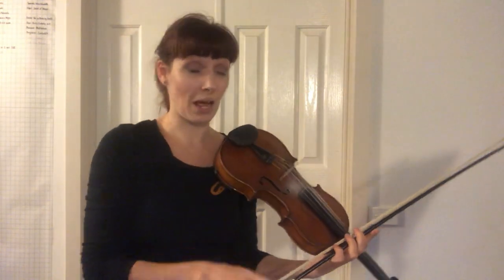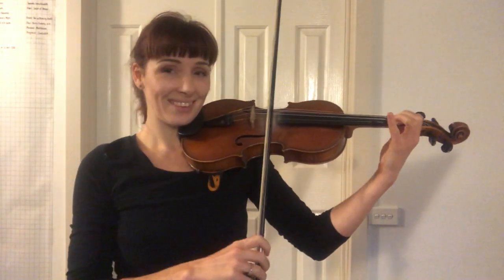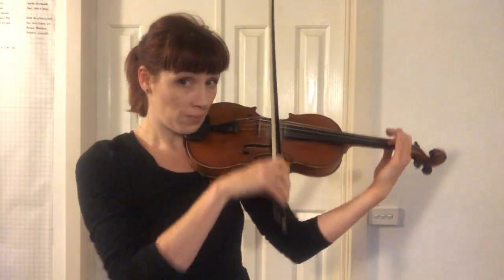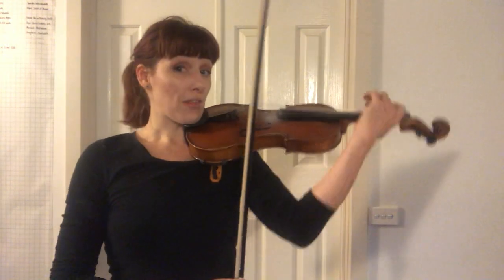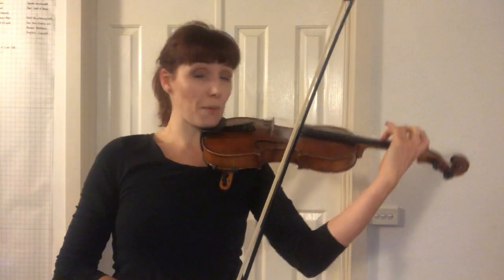Maybe stop here and practice. See you for the next bit. Now — you know how good a deal it is when you buy one get one free? That's nearly what happens here. The next little part: get your third finger over. So we're just changing the last two notes of the phrase. This left elbow is going to be ready to swing to help the third finger get its tip onto the D string.